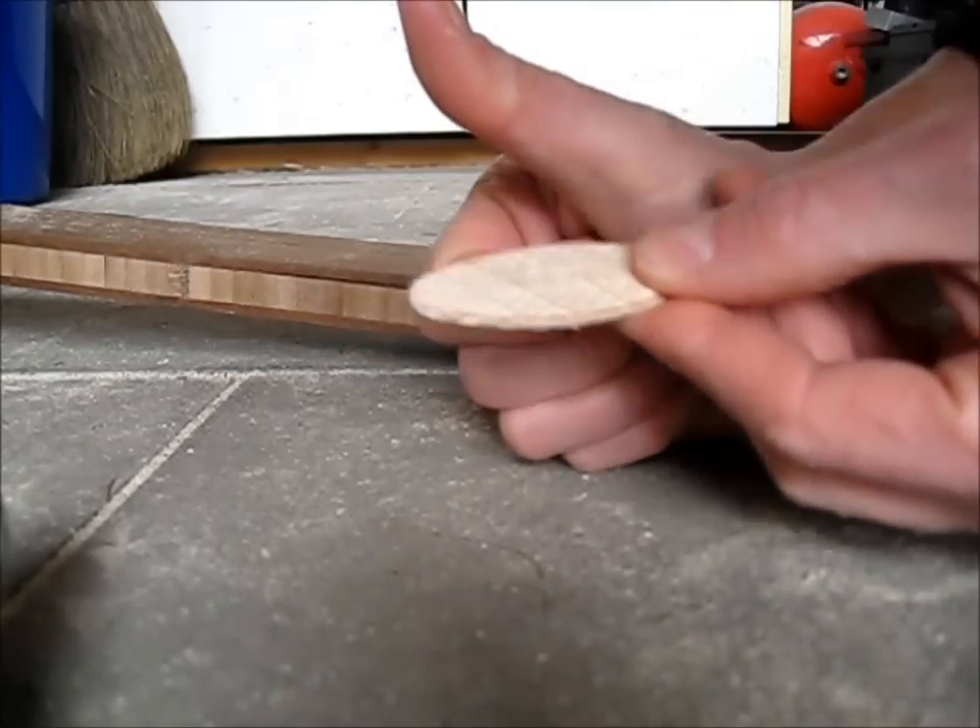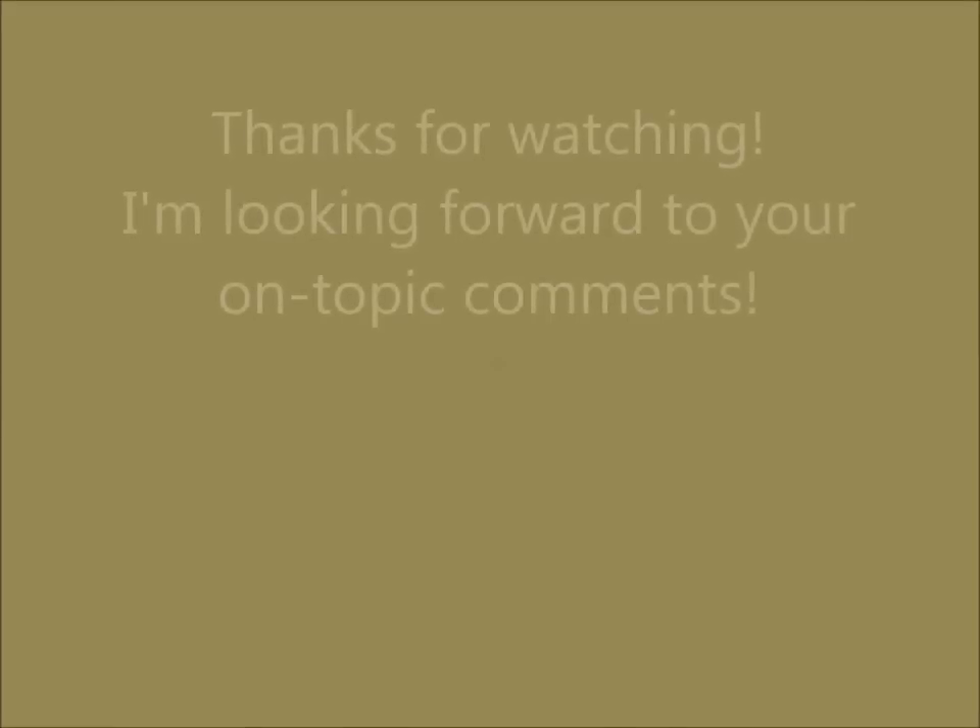I really hope that you have some ideas for me — just leave a comment.